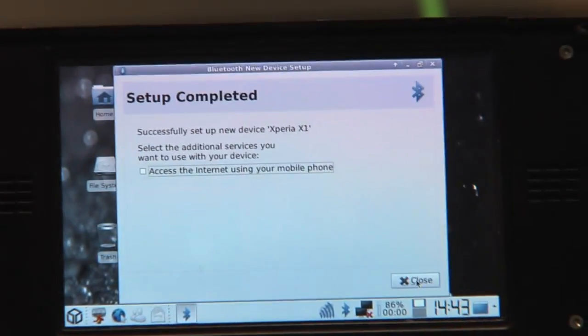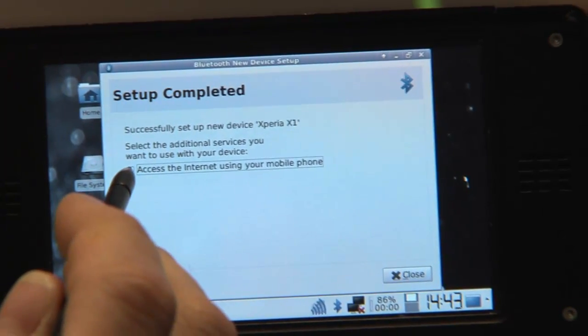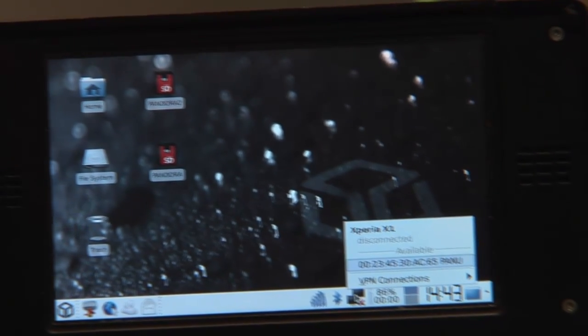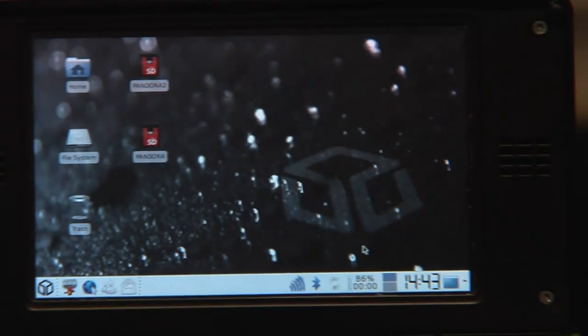Very important: access the internet using your mobile phone — I can tick this one. And say close. Now, if I want to go to the internet, I simply use the network manager and tell it I want to connect with my mobile phone.